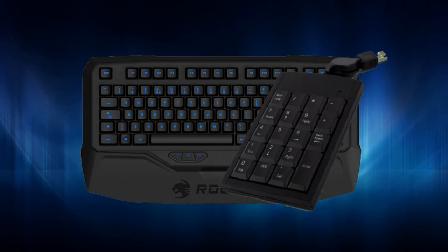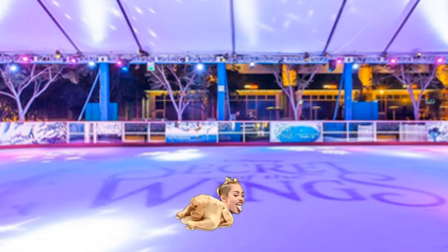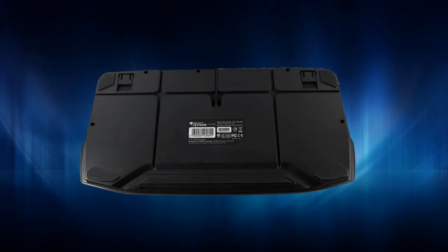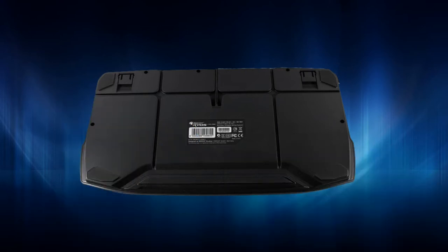Now let's spin this keyboard right around! This is the backside of the keyboard, and the thing I want to show you guys are these four rubber pads — two down and two up — which prevent this keyboard from sliding around. That can be handy if you're maybe on a boat ride, or if you have abused your keyboard a little too much and it's a deformed abomination.